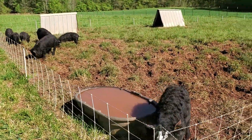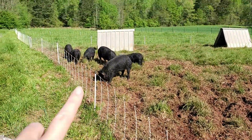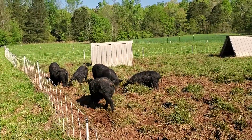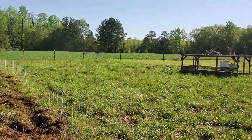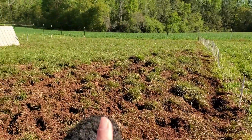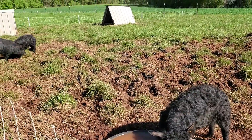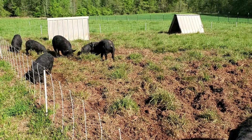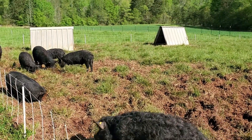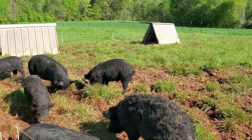Here's our feeder pen where the girls are right now. This is Esther — she's our breeding sow. And then this is the rest of the feeders. These guys will be going to the processor probably in a couple months. When we brought them over, they were in this paddock for about four or five days. It rained over the weekend, so they've done a number on this grass. I just fed them, so they're fighting over the feed — they're like kids.